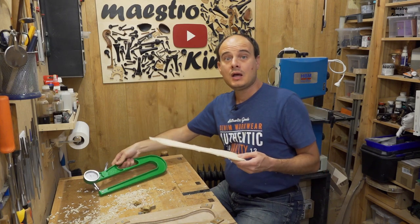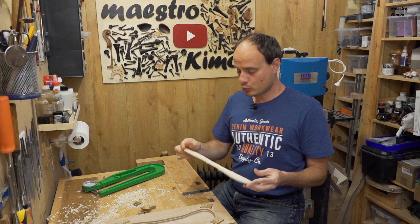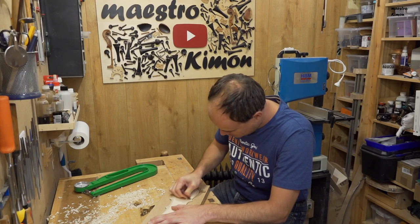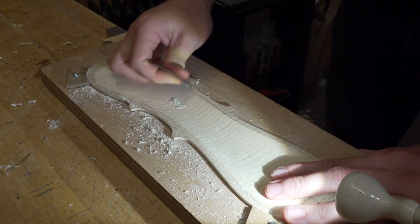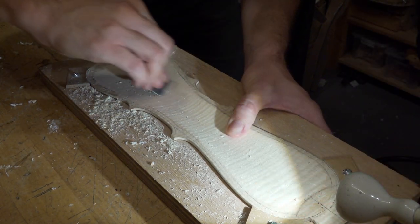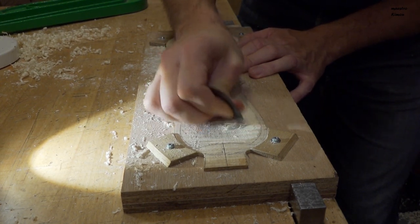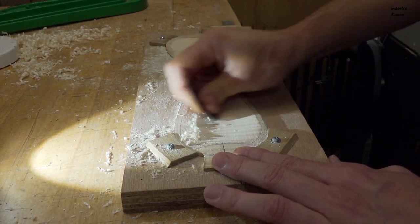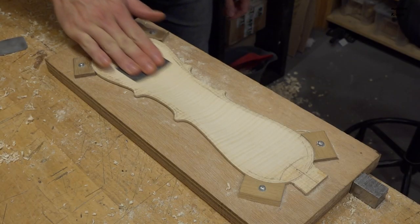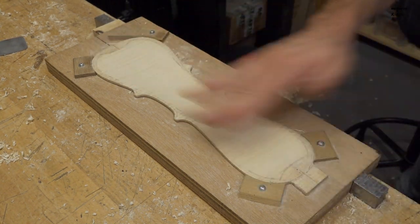It looks good — it is about 3mm thick. I think that this is good. I don't dare to go much thinner; I don't want the instrument to break as soon as it is finished. Now I will use the scrapers to clean it up, and finally I clean everything up with a little bit of sandpaper. The back is ready.